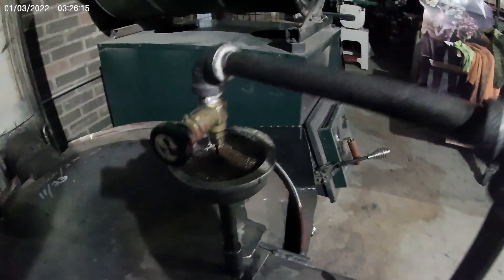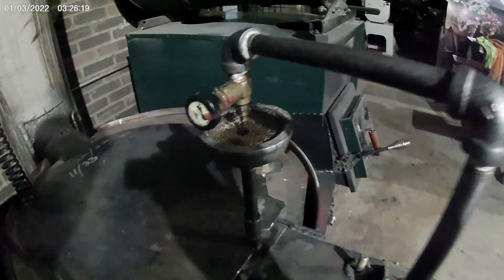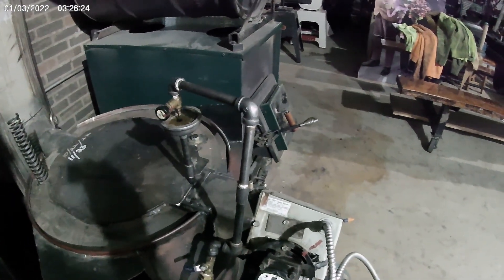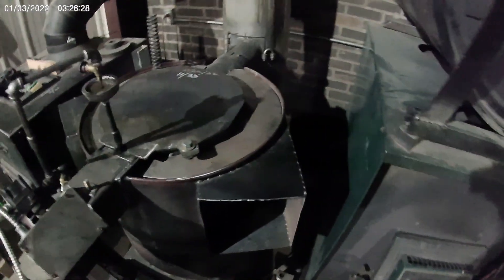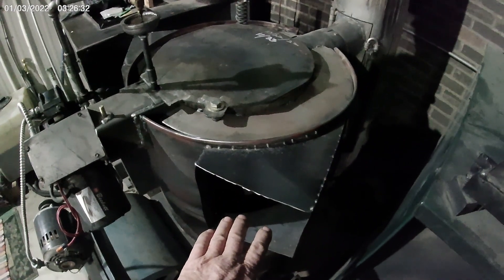If you look at the stream of oil that I'm running here, it's very minimal. But you really got to keep track of this thing because it will get away from itself and start running away, so you got to be very careful. It's really putting out a lot of heat right now.